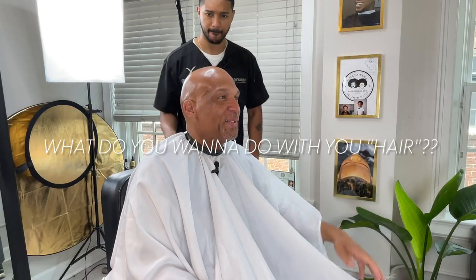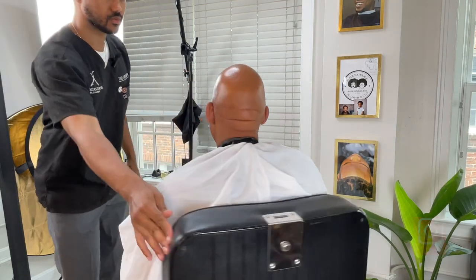What are you going to do with your hair? We're going to do it. What do you want to do with it? I'm letting you experiment on me. We're going to do a wave together. Cool. Oh, you want to do waves? Okay. Say less.